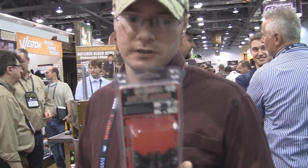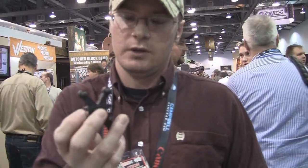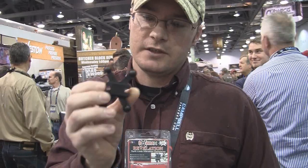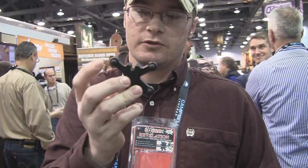We've got the new Bojax Revelation here. This is a split-limb vibration damper, and you can see this is a little bit different from the old Bojax that you had to slip in there. These ones have a nice little groove on the side and it's a nice little absorber right there.